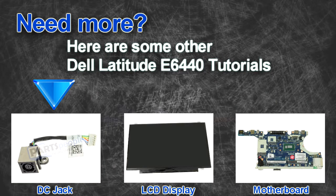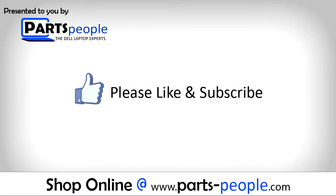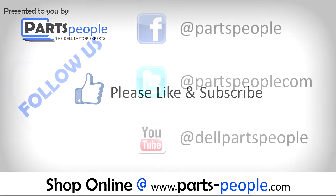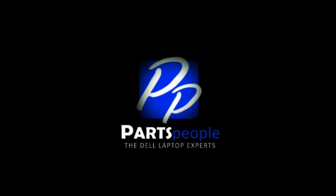Are you looking for some more tutorials? Check out these other videos. If you enjoyed this tutorial, go ahead and like the video and subscribe to our YouTube channel. Check out partspeople.com where we have hundreds of tutorials and hundreds of thousands of parts. Thank you for using Parts People for your video tutorials. See you soon.